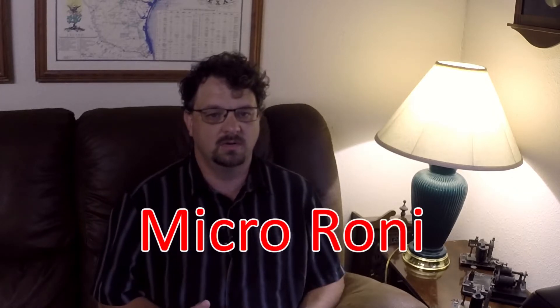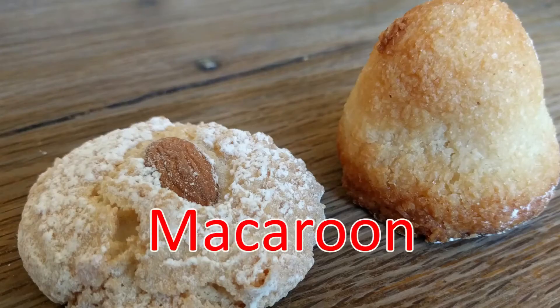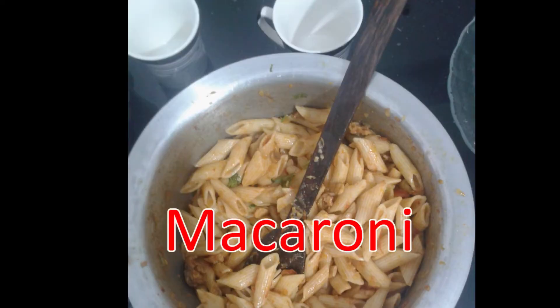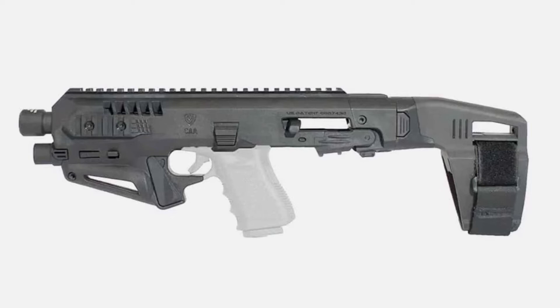Now let me walk you through this: this is Macaron, this is a Macaroon, this is Marconi, this is Macaroni, and this is the Microroni. Basically, it's a rifle carbine frame that you can stick your Glock into and use it like a carbine. Microroni, big extended Glock mag — that's pretty awesome. But if you don't have a Glock, then you've got to buy a Glock and a Microroni. So why not just buy a pistol caliber carbine at that point? But then you can't just go pull your pistol out of your carbine.